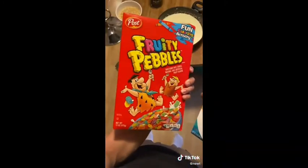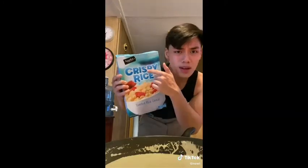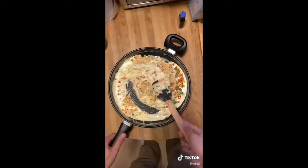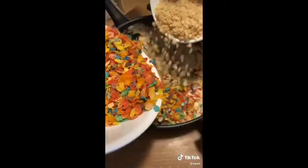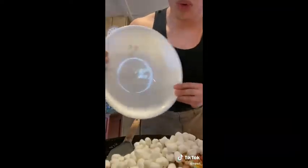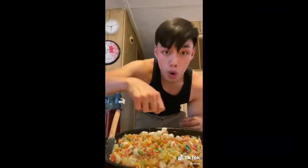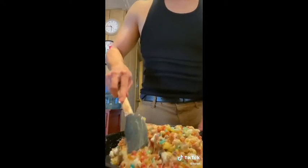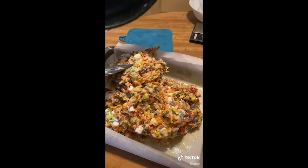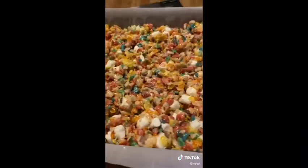Now it's time to add our cereal. I'm using Fruity Pebbles and a bootleg Rice Krispies cereal — feel free to use any cereal you want, like Cinnamon Toast Crunch, literally any cereal besides Raisin Bran. Mix in your cereal and add in some marshmallows. Remember to mix it very slowly unless you want your treats to have the consistency of a brick. Transfer it onto a baking tray.